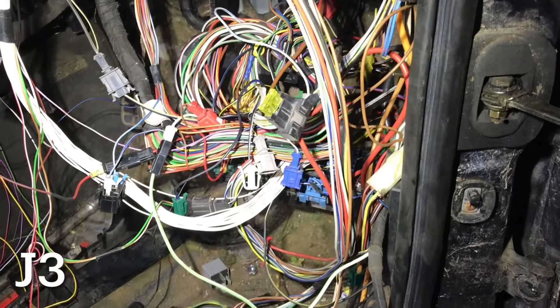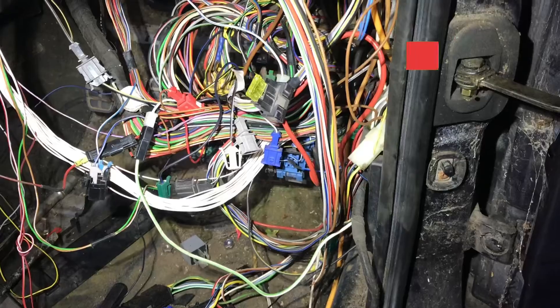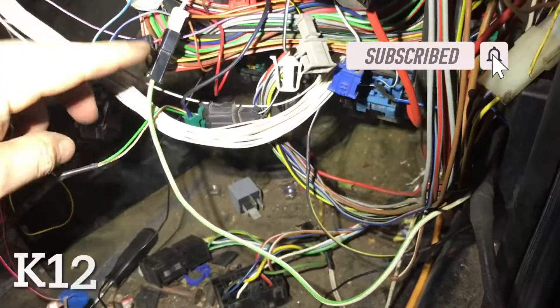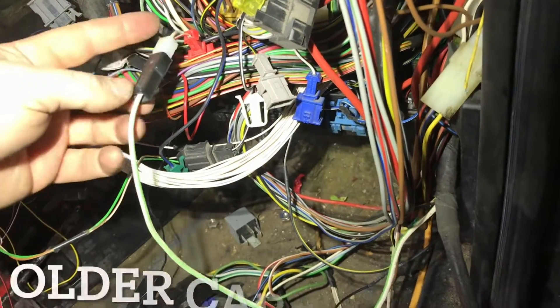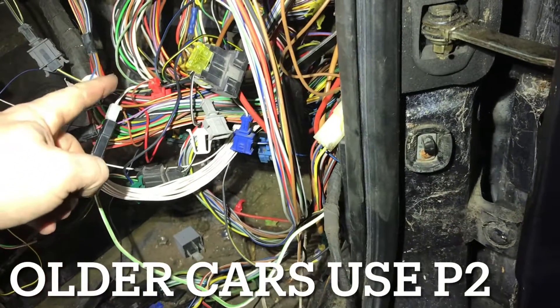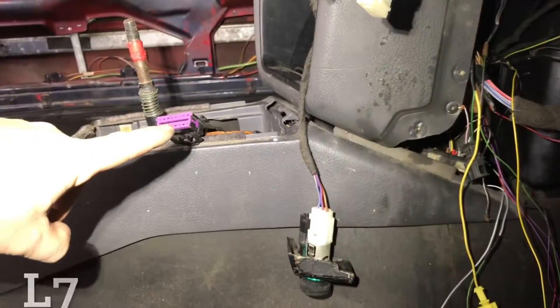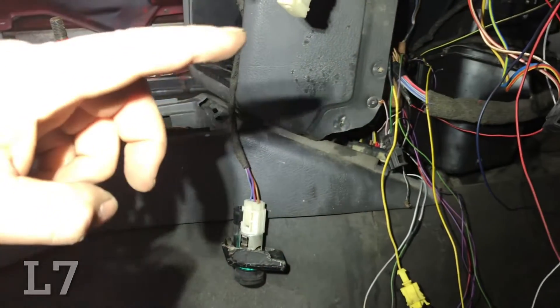J3 is for the headlight dimming — like daytime running lights — but no one uses it, so ignore J3. Next is K12, which we've done already — K12 is the demist for the back window. We've also plugged in our demist into the wing mirrors, so when we turn on our demist it'll heat both the back window and our wing mirrors.